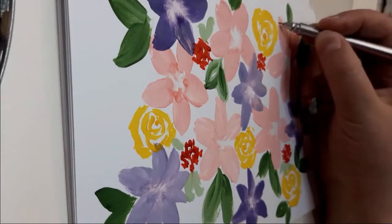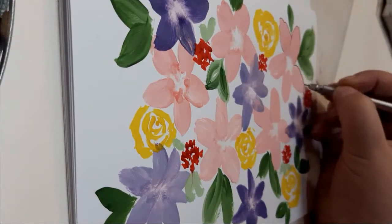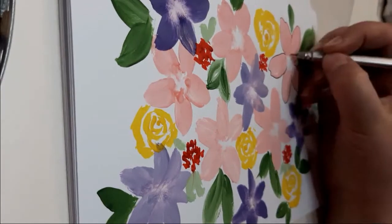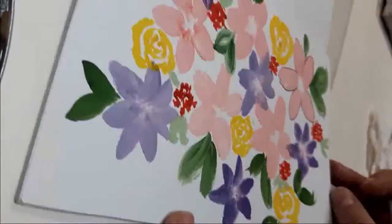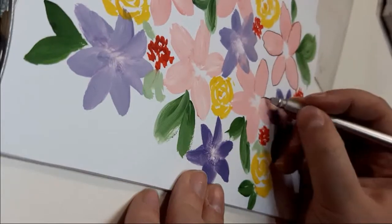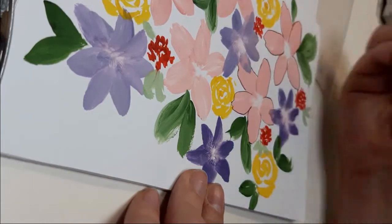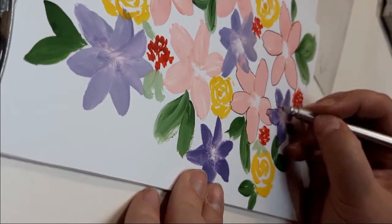When your drawing is dried out, you just want to take your favorite gel pen and draw an outline of these shapes. And again, it doesn't have to be perfect — the messier, the better, I think. While I am outlining these shapes...